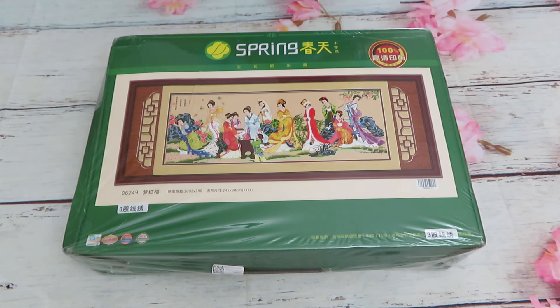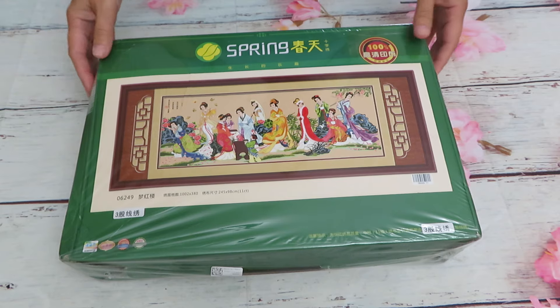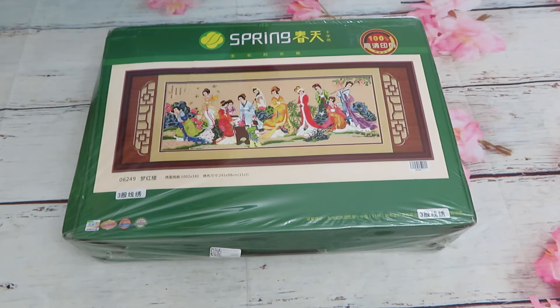Look at this design — I have to say it is not a cheap design. It's expensive in every store because it is huge — a huge box, look at the size of it. The good news is I have a discount code: use 'LOVE12' for 12% off unlimited times whenever you shop there. That's a generous discount.